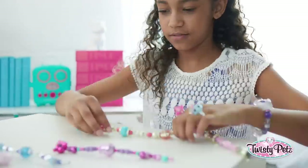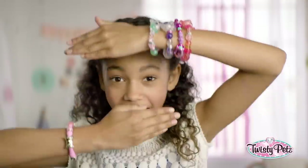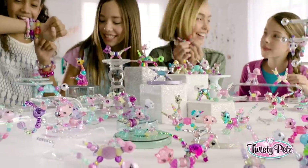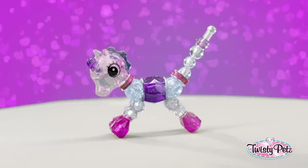And for an even bigger twist, you can connect your bracelets and make a super-long twisty necklace. And look, you can wear tons at the same time. That's right, pile them on. There's like a bazillion Twisty Pets — rainbow, metallic chic, neon, and on and on. There's even, like, super rare ones.